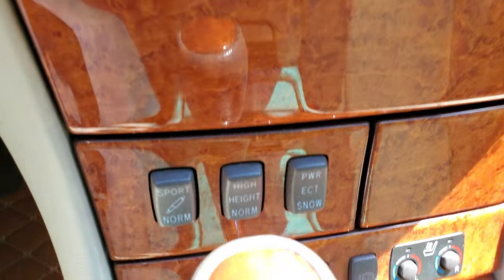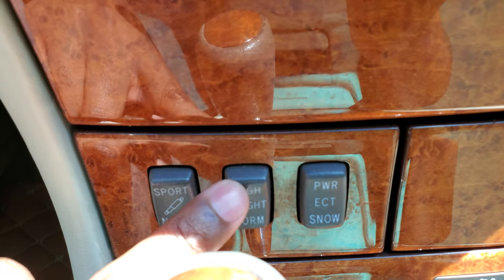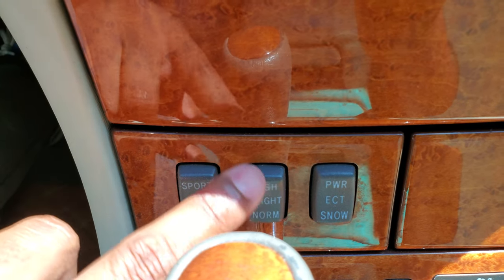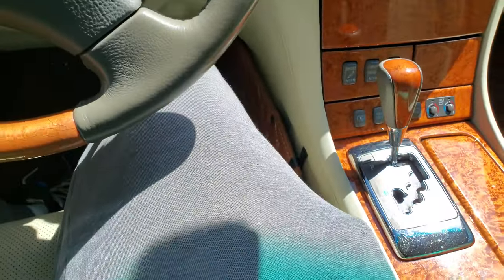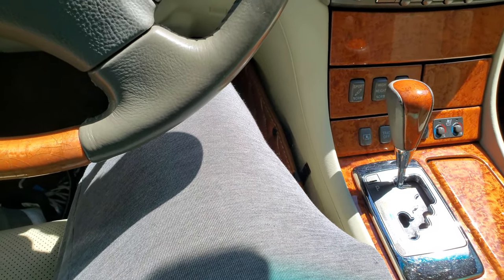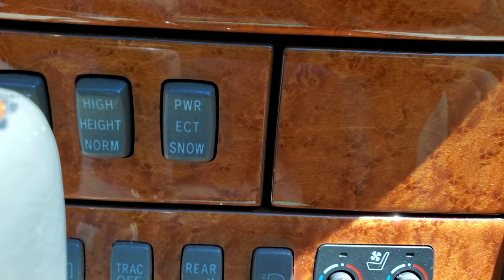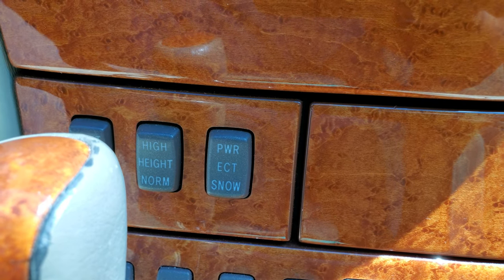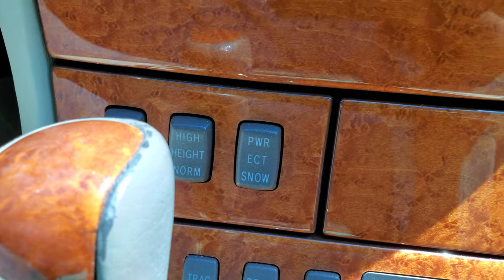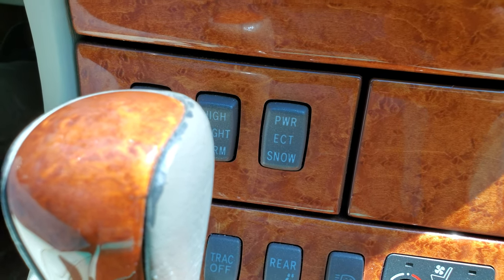It has suspension mode settings: sport stiffens up the suspension. The high setting is really meant for going over speed bumps or high driveways. Throughout the whole drive it has independent air suspension for all four wheels, with self-leveling rear depending on the load in the back, and it constantly adjusts air pressure throughout the drive. There's also a power and snow button — snow puts the transmission in second gear so you won't spin out on ice, and power mode wakes up the throttle body.